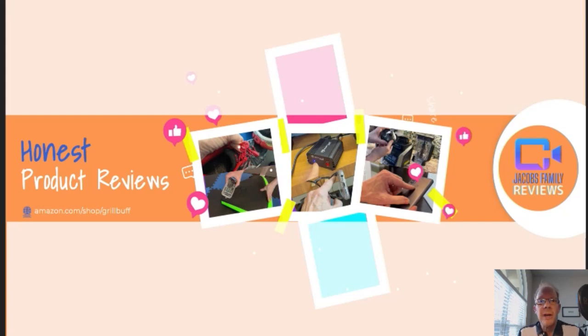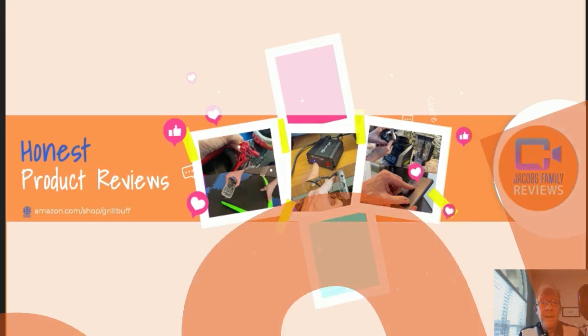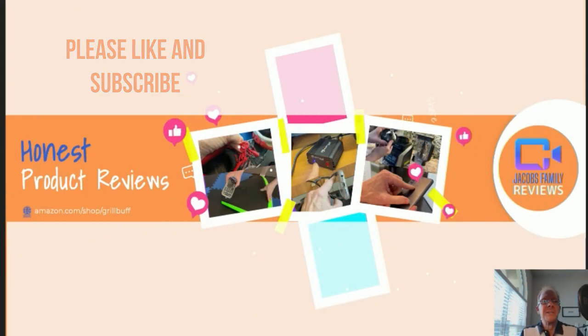Welcome to my YouTube channel, Jacob's Family Reviews, where I give an honest, unbiased review on many different products — from outdoors, electronics, household, lawn and garden, you name it. If I've got it, I'll review it. And then you decide if it's right for you. Like and subscribe. Thanks.